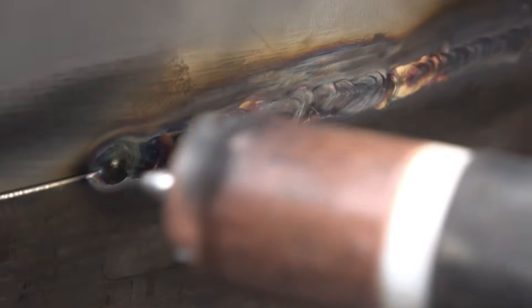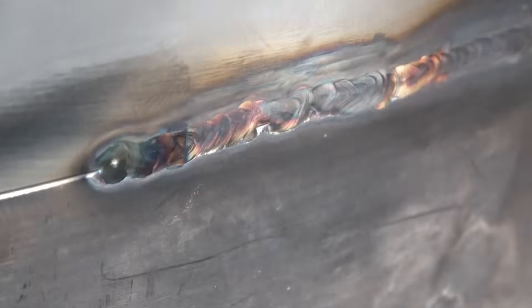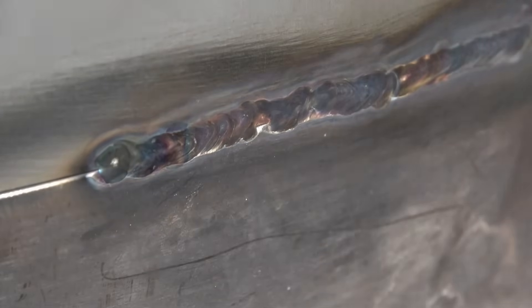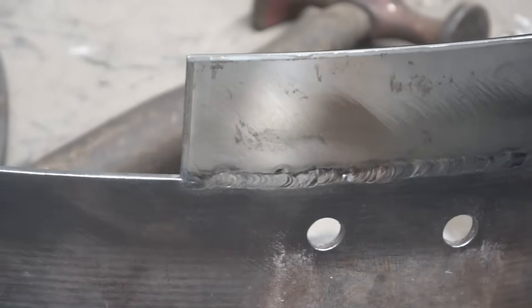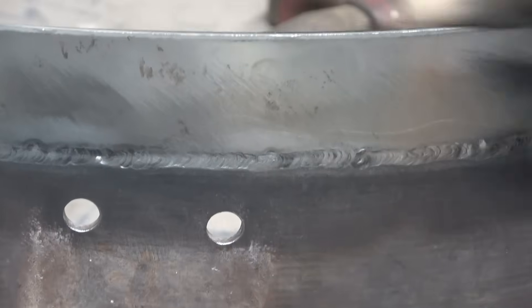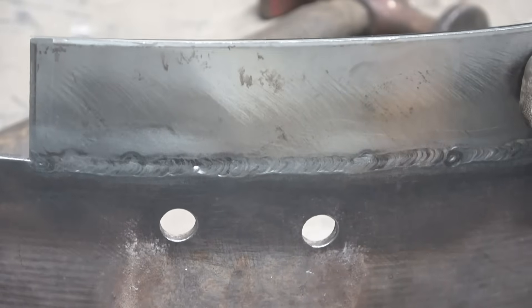It's a nice clean shiny weld, really strong — once that's polished off you don't even know it's been repaired. I'll carry on and get it welded up. It's welded all the way around now; I've just got a patch to put on there, so it's a nice clean weld all the way around. It's just about all the way through, so that's going to do the job very nicely indeed.